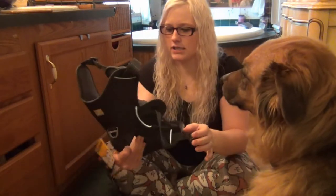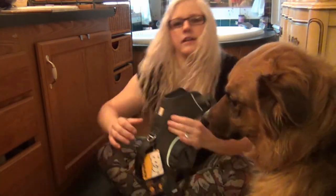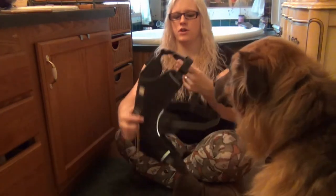And since Jezebel is already in here, we are going to do hers first. Jezebel, after measuring her size, was a medium.